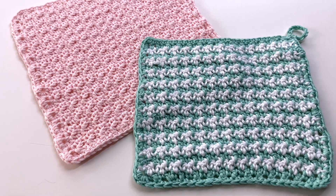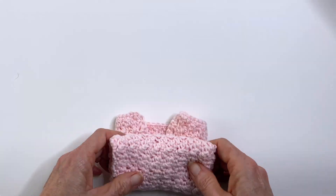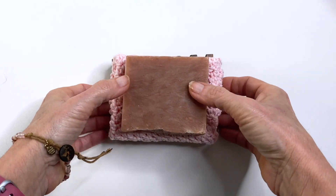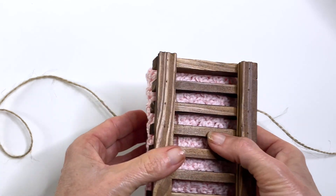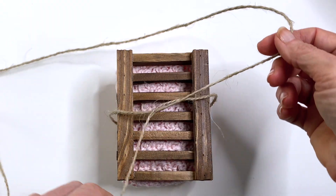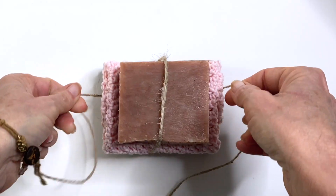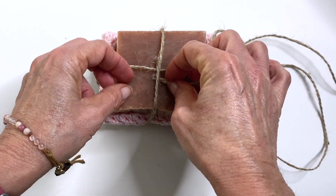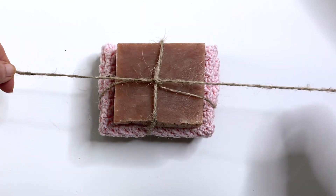Now it's time to put everything together. I like to fold with the two sides inward and then fold in two — this sits perfectly on the dish. Place your soap on top and now it's time to tie it together. First I place everything upside down on the string, pull it up and twist, then flip to the right side. Then I place the string under the existing strand before tying the ends together. Tie into a bow and you're done.